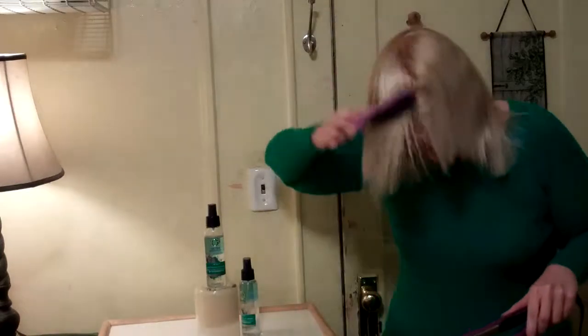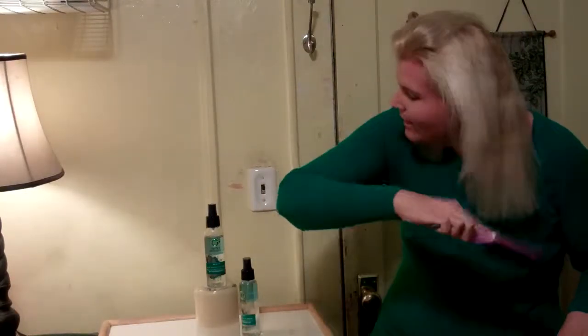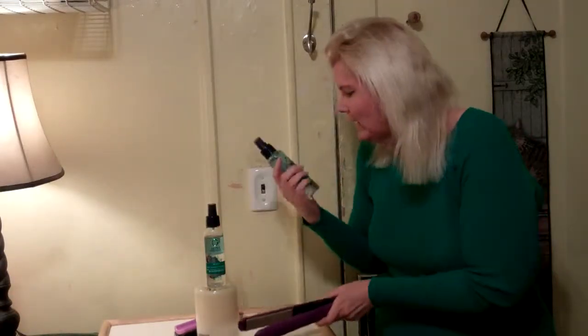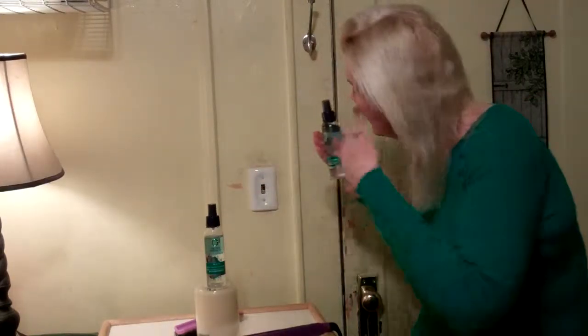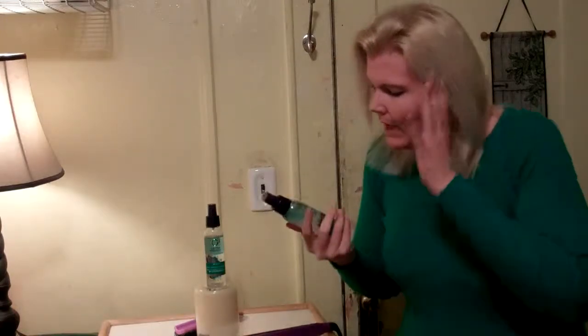My hair looks very healthy. I'm very happy with it. I hope you can see how pretty my hair looks — not that I can see it because I'm talking to you. But I really like the Herbal Essence Set Me Up Heat Protection Spray. It was very nice. Look at that — it's really pretty, it's very soft. There's no odor to it, which bothers some people. There's no smell. I'm very happy with it, and I use it with my heating iron.